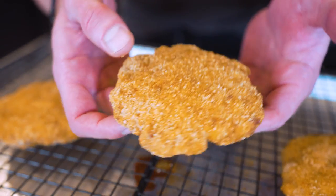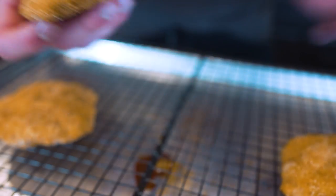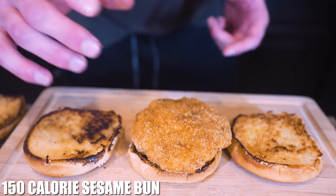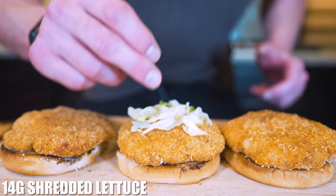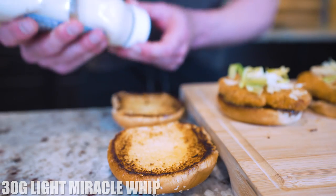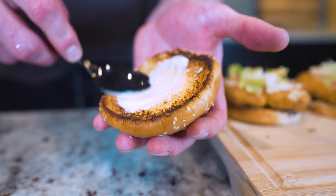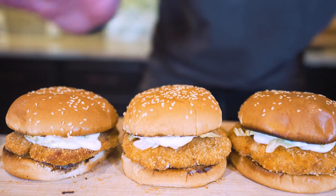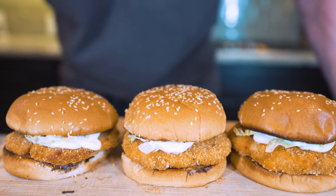After a little time in the oven, look how picture perfect this is — we have ourselves a crispy chicken patty, perfect for this sandwich. We literally just have a couple things to do. Place a patty on each bun, then take 14 grams of shredded lettuce and spread it evenly amongst all of the sandwiches. Finally, take about 30 grams of light miracle whip or light mayo and split it between all of the buns, spreading it edge to edge. Then place that top bun right on there.